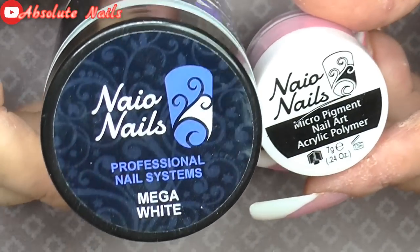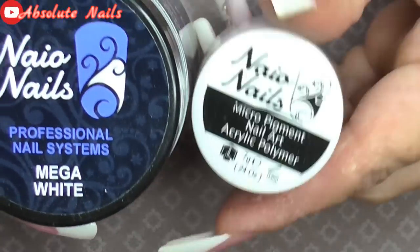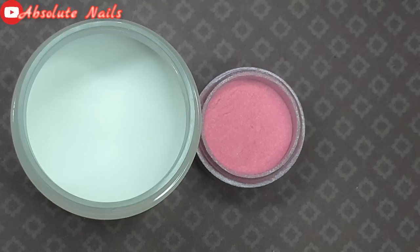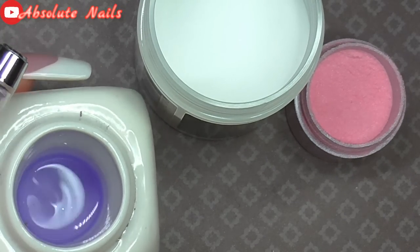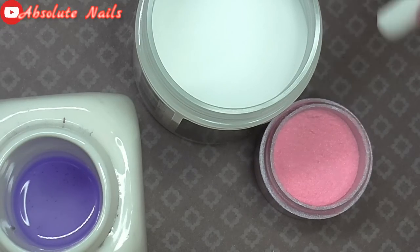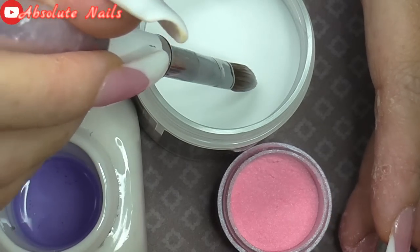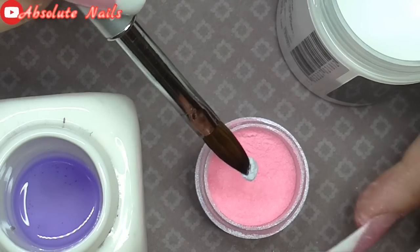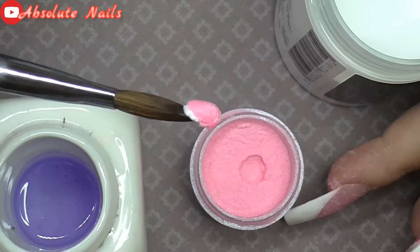Next I'm going to do a flower using Nao Nails Mega White and this beautiful pink colour called Magic Wand. I'm going to get the pink flower — it is full of glitter, I've just put new liquid in there. I'm going to dip my brush in, pick some of the white up, then dip it into the pink — and that's how I make my two-tone flowers.